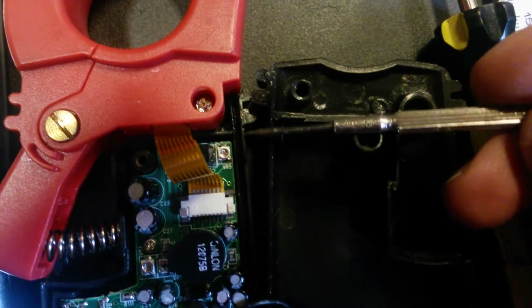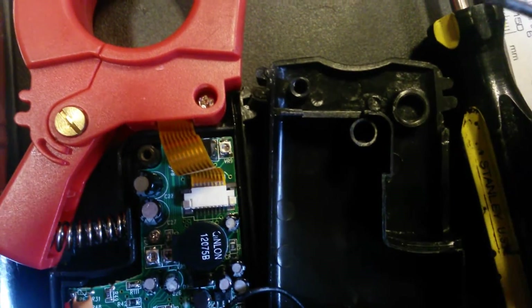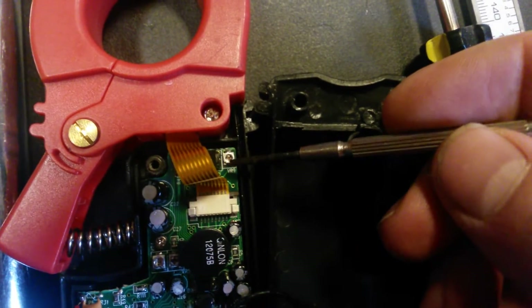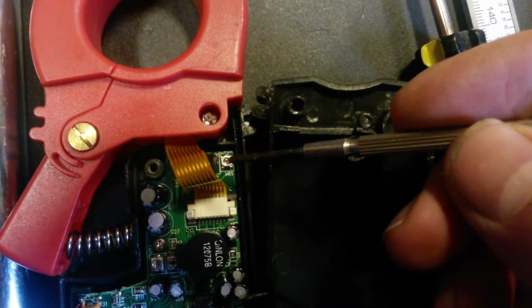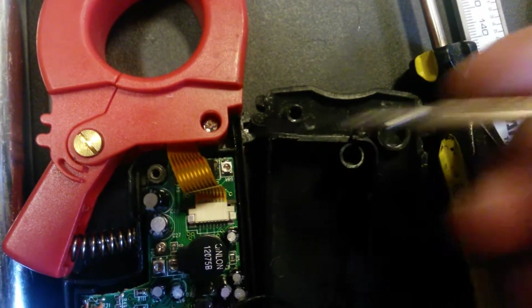I was at my wit's end. I was willing to mess with its adjustment just to get it to work again. I took a tiny little screwdriver in there, just barely turned it one way and then back — just barely touched it. And lo and behold, it started working again.